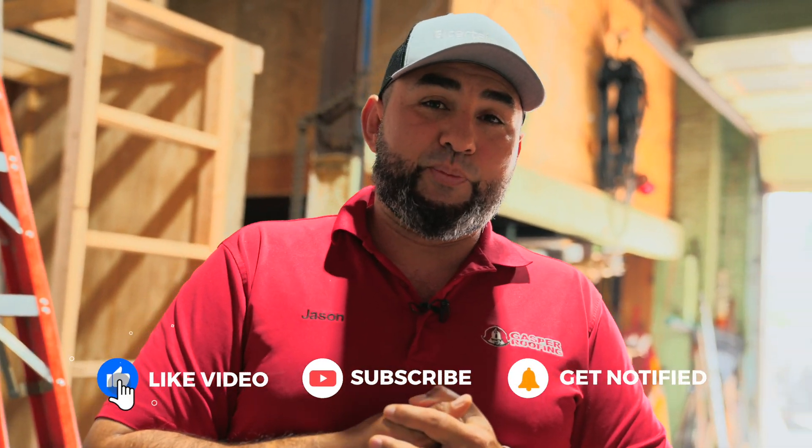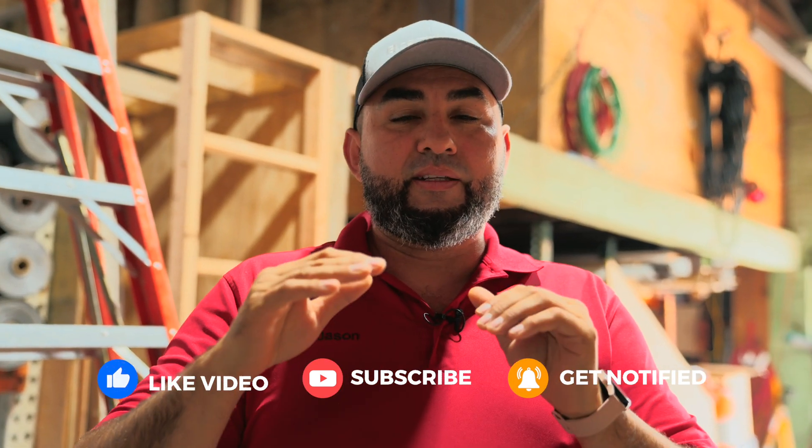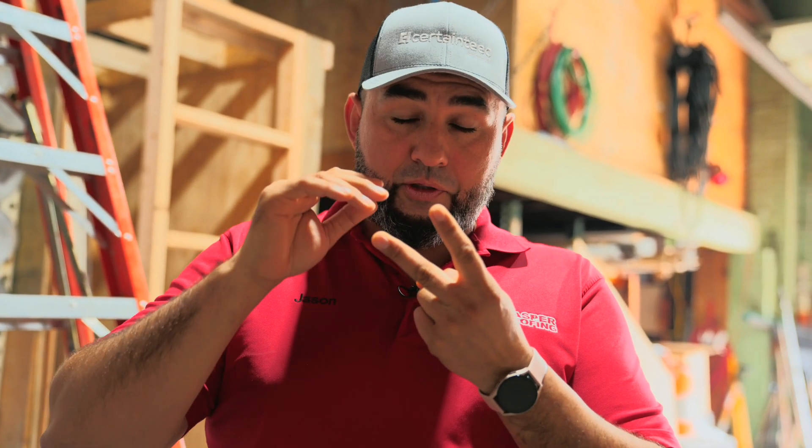Welcome back to another video. Today we have a special video, a little different than what we usually do. We're going to test which roof material transfers the least heat to the plywood. We're going to lay down some synthetic slate, cedar shakes, and shingles — both a darker color and a lighter color — on a piece of plywood, let it bake in the sun, then take measurements with a thermal imaging camera to see which material soaked up the most heat and which one transferred that heat to the plywood.